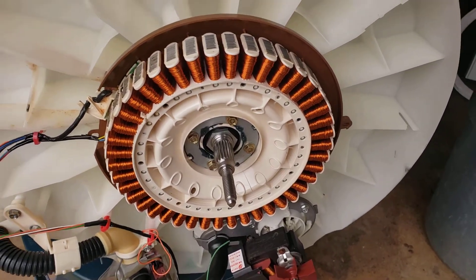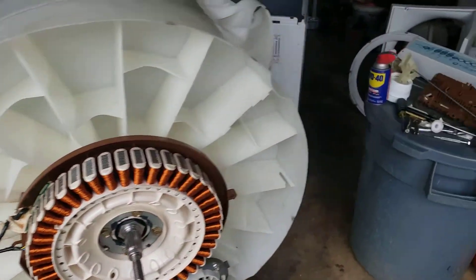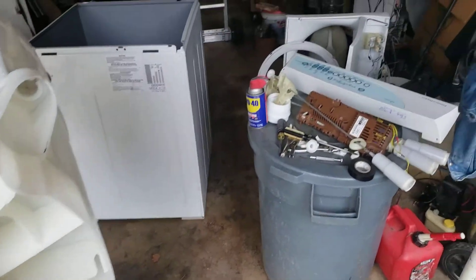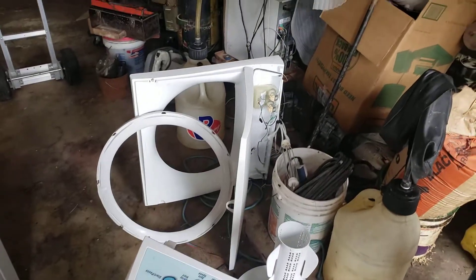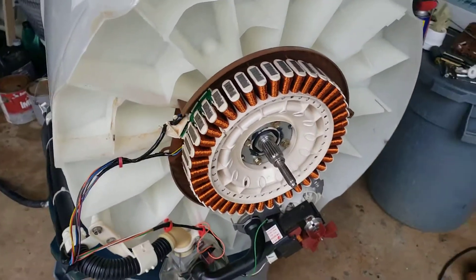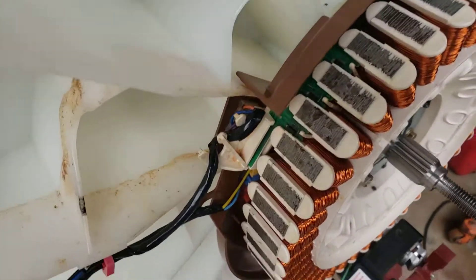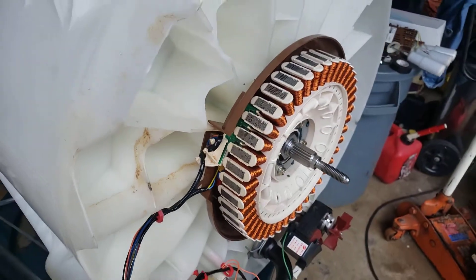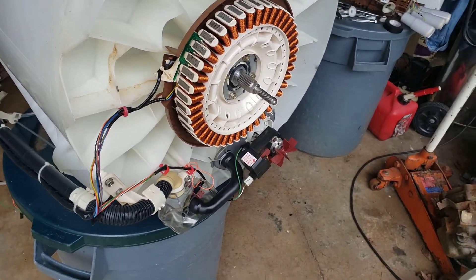This is Fisher Paykel — it's made in New Zealand. It's a fabulous machine and anybody who owns one knows it. Mine got wet so I'm trying to fix it. I'm going to put it back together, do the self-diagnosis, and I have a feeling that board will be burned out — so I'll be buying that online. Wish me luck!